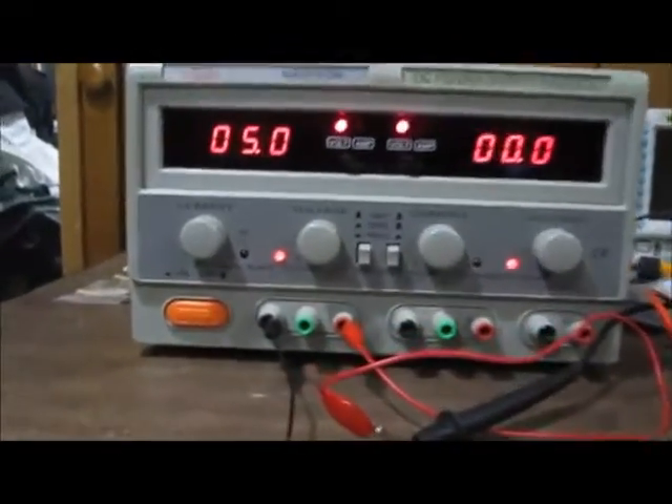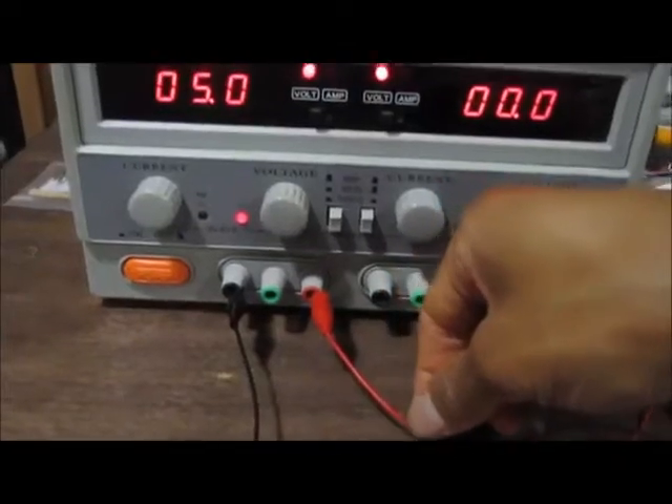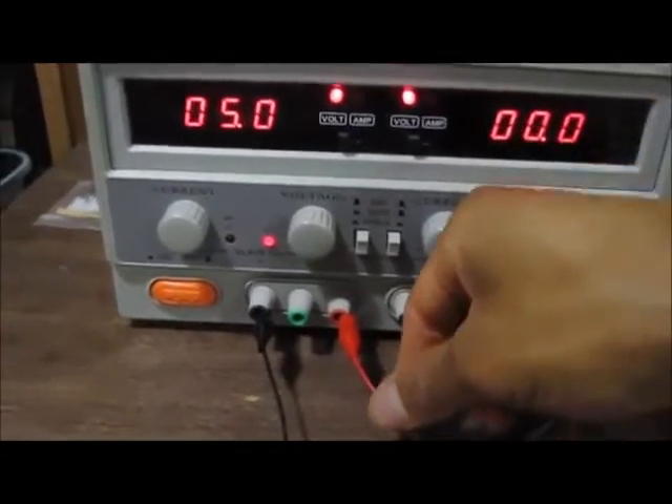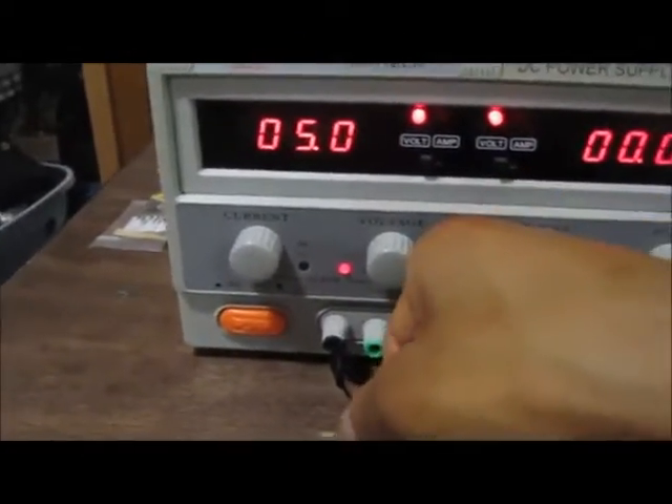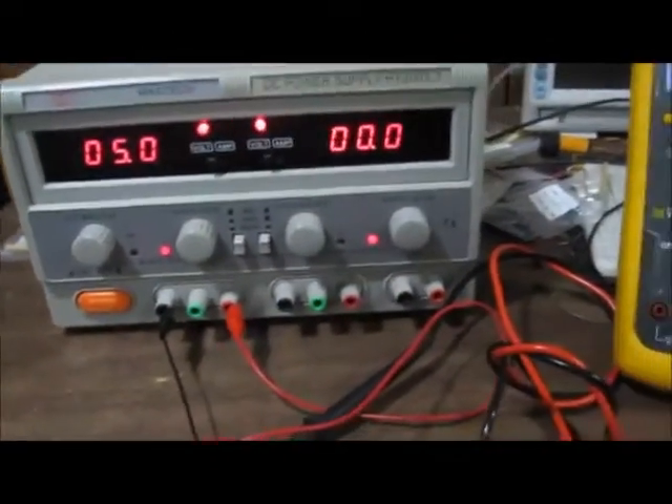How you get negative voltage from the DC power supply is you connect the positive terminal to the ground of the circuit, and you connect the negative terminal to the part of the circuit that needs the negative voltage.